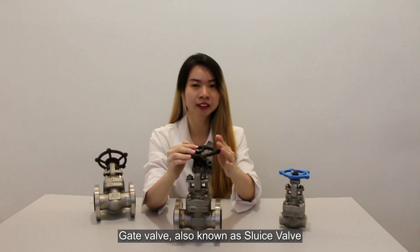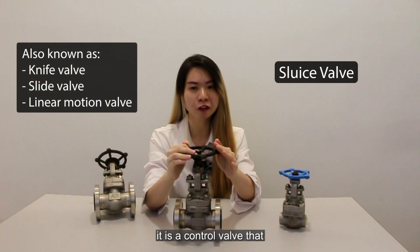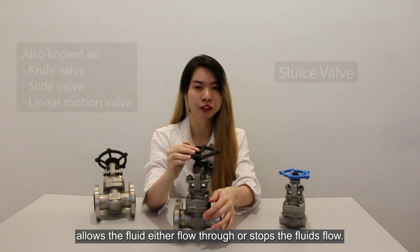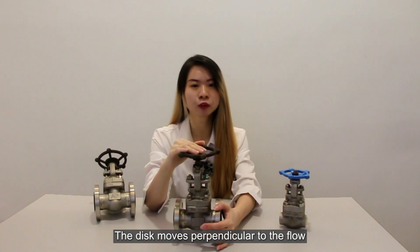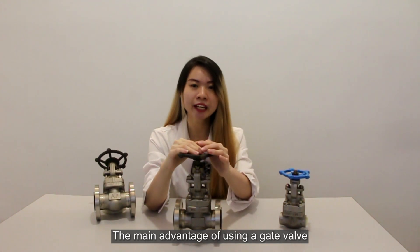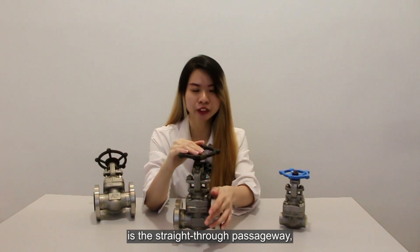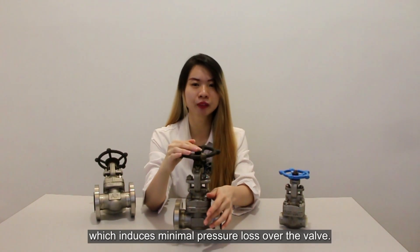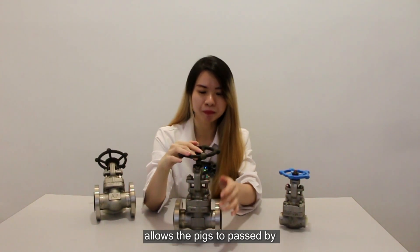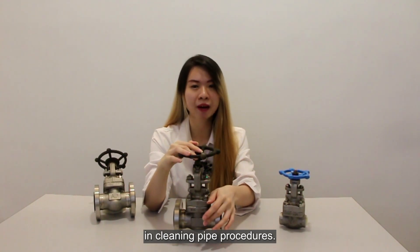Gate valve, also known as sluice valve, is a control valve that allows the fluid to either flow through or stop the fluid flow. It is used to move the disc perpendicular to the flow when the fluid is shut off or stopped in the piping system. The main advantage of using the gate valve is the straight-through passageway, which includes minimal pressure loss over the valve. The full bore design of the gate valve allows a pig to pass by in the cleaning pipe procedure.